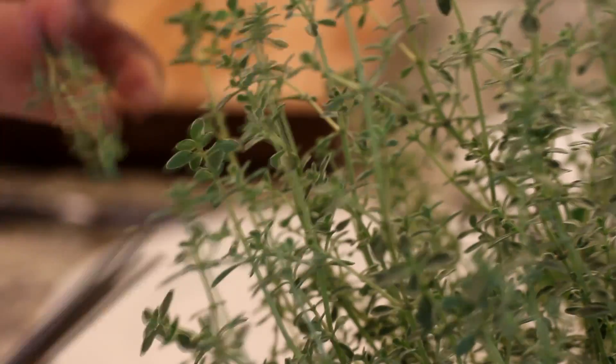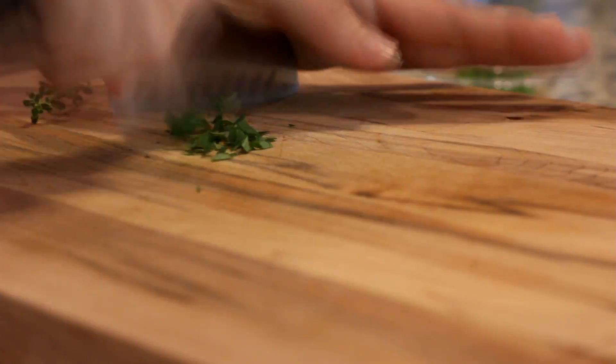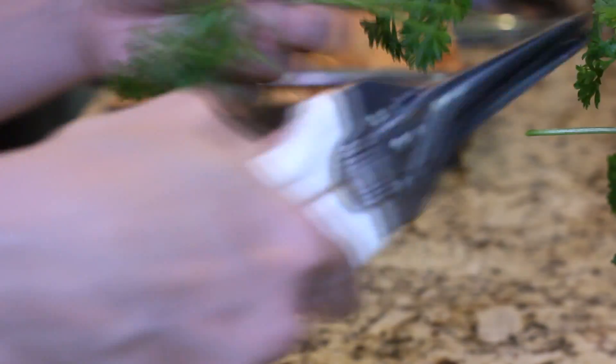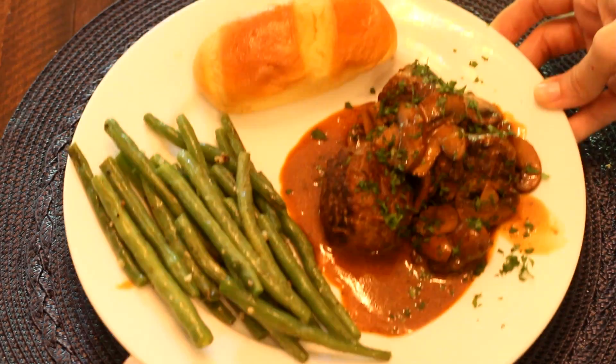I'm a horrible cook. I could burn a bowl of cereal. If things were left to me, we'd be having burnt toast and ramen noodles every night. Thankfully, my wife is a fantastic cook. Day after day, she makes us wonderful meals.